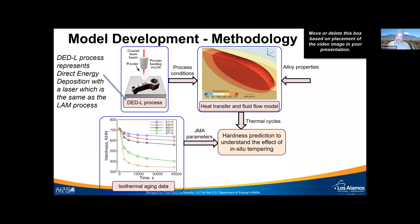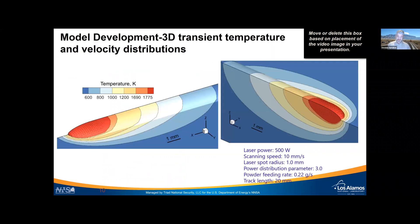That hardness data will feed into the model development. We're modeling a direct energy deposition laser process — the same laser additive manufacturing process discussed from the beginning — which uses a powder-feeding nozzle and a laser that melts powder as it drops onto the part to build it up. The model has two parts: a heat transfer and fluid flow model predicting temperature and conditions the material sees, and a component using JMA parameters that predicts what hardness the material will have given those conditions.